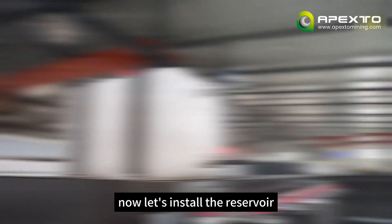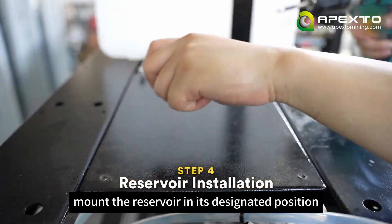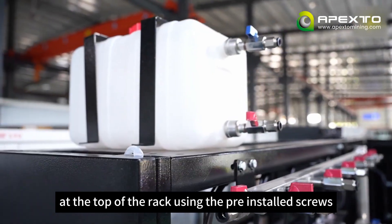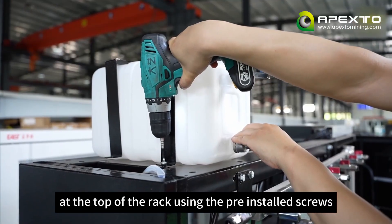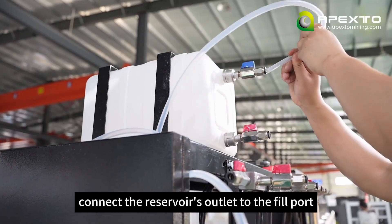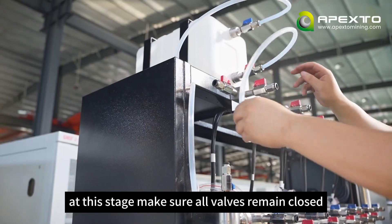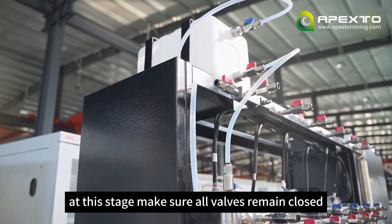Now let's install the reservoir. Mount the reservoir in its designated position at the top of the rack using the pre-installed screws — just reuse them directly. Connect the reservoir's outlet to the fill port on the top of the rack. At this stage, make sure all valves remain closed.